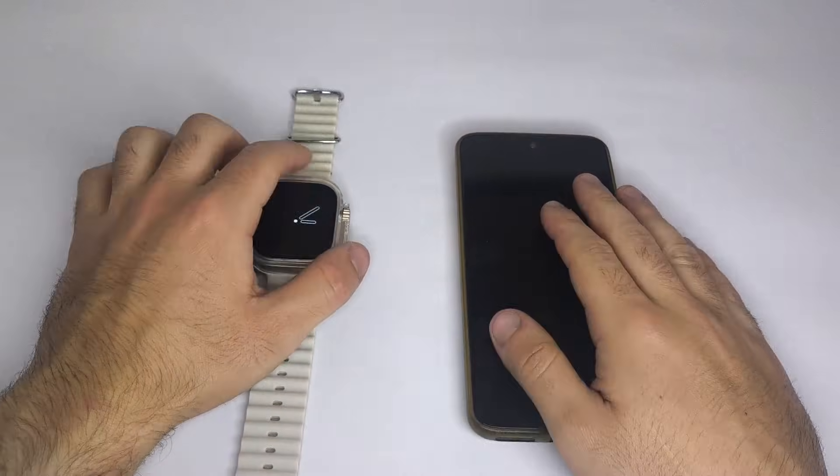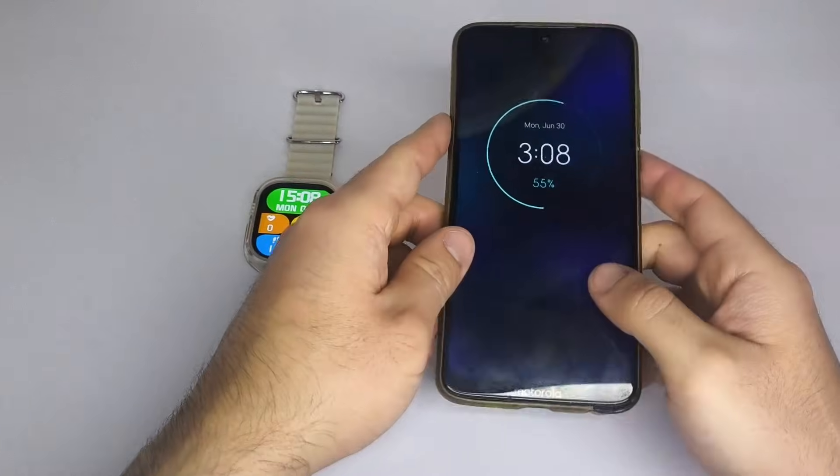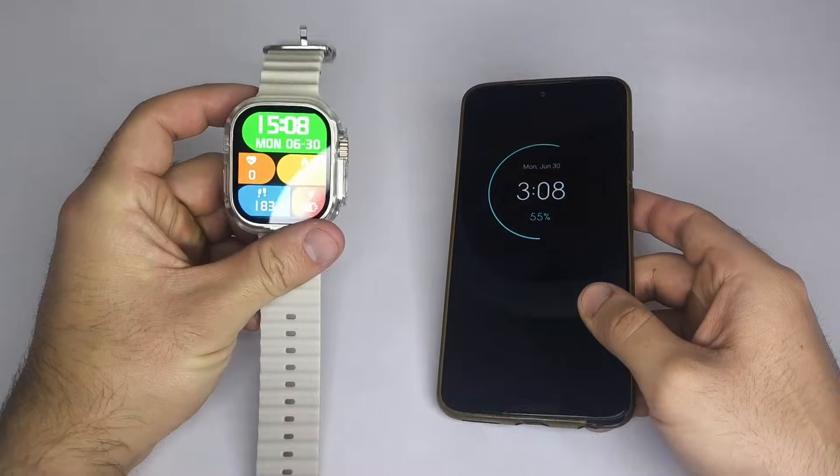Hello, and welcome to this tutorial. In this video, I'll show you how to connect your smartwatch to your phone, step by step.